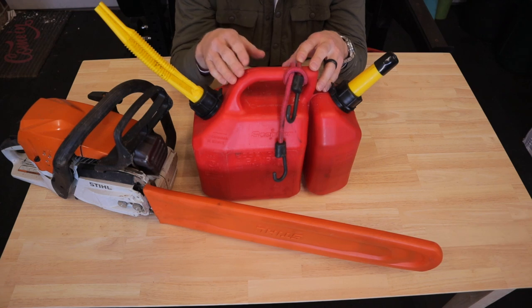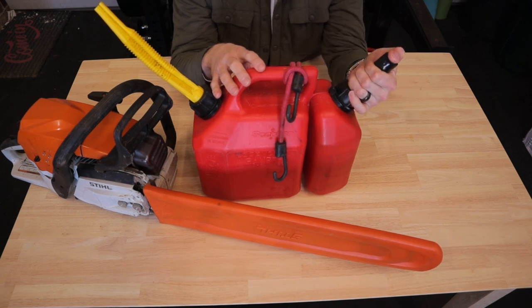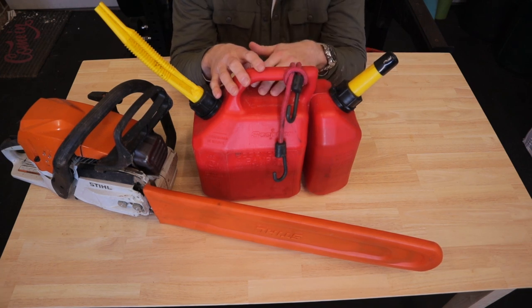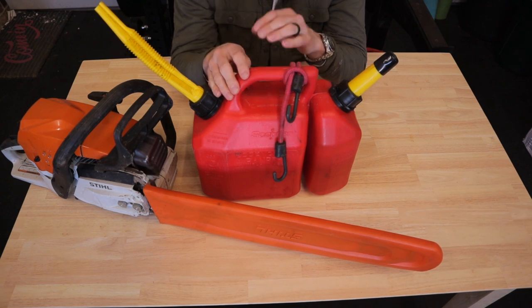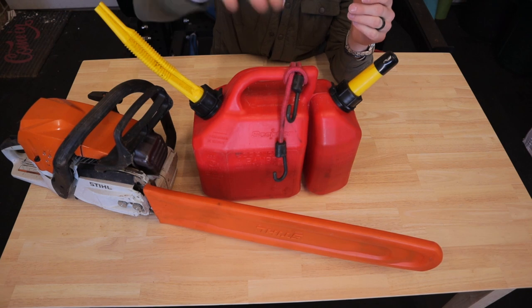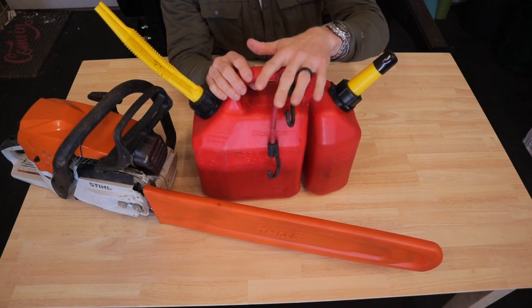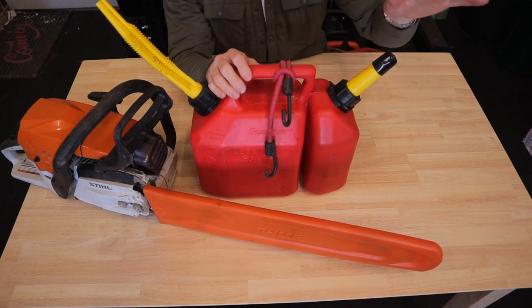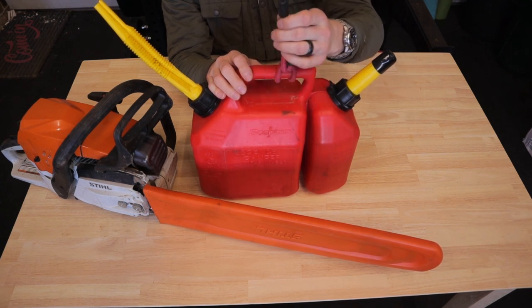I'm going to link as many of these products as I can down in the description — they'll all be Amazon affiliate links. The price is the same for you but it helps the channel grow and helps me continue to make these videos and upgrade my equipment. I keep a bungee on the can because one time it toppled over and I didn't have the cap on the oil side and bar and chain oil basically flooded the back of my truck. So I bungee it to one of the tie-down spots in the back.